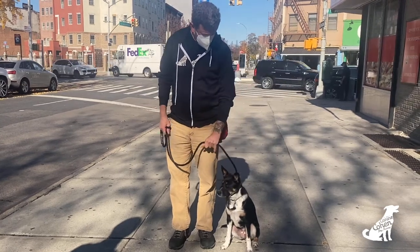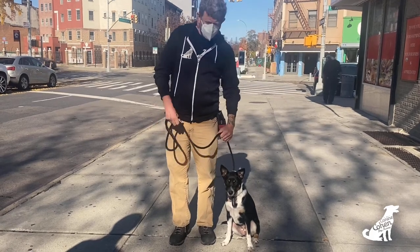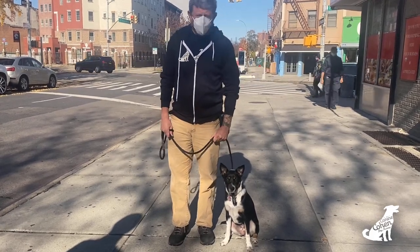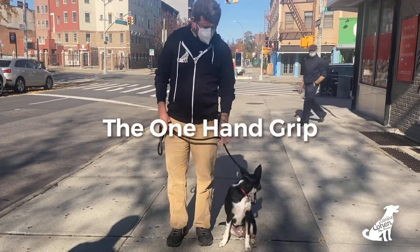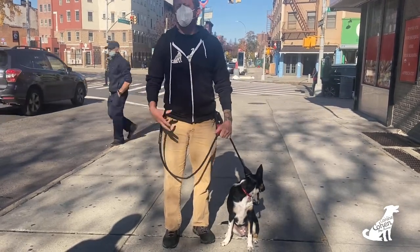Overhand grip, pinky towards the dog — that allows us to have better communication with less pressure. Pinky towards the dog, overhand grip. The one hand where I hold it — I want the two-hand grip, but sometimes you don't have two hands to do it.